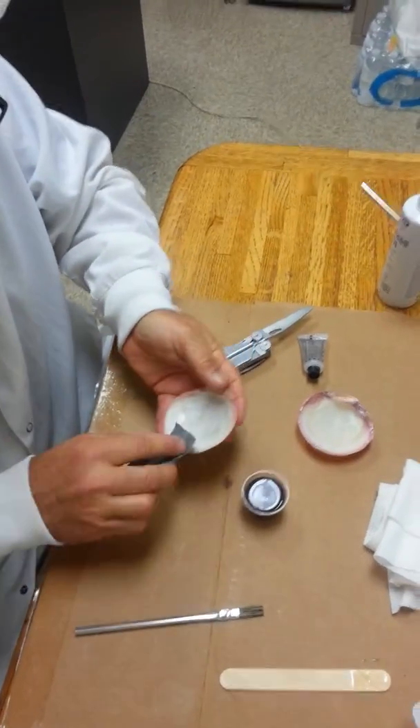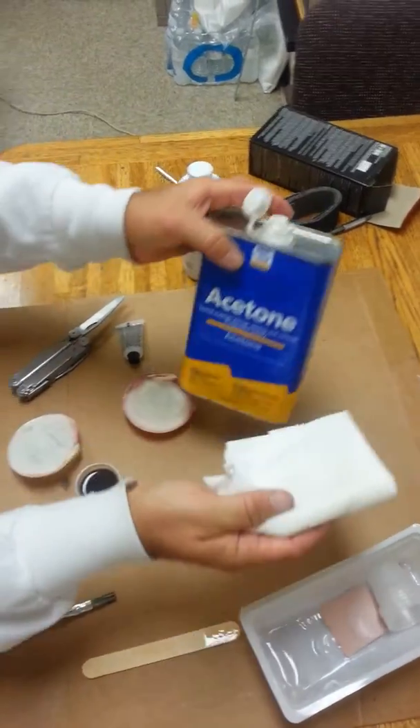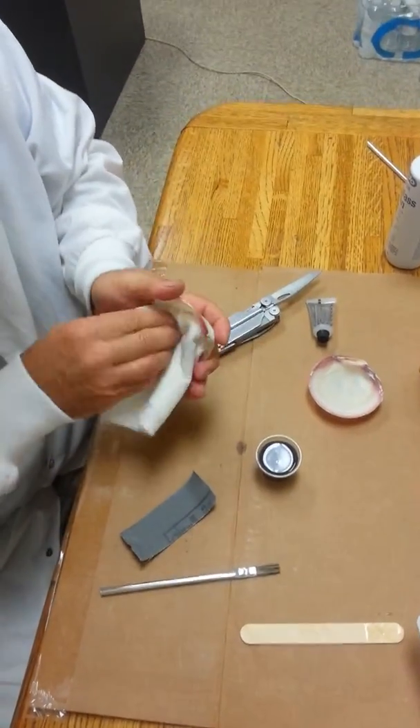Then we're going to clean it with acetone to remove any impurities.